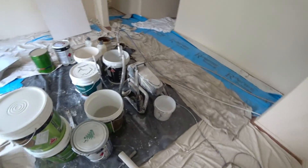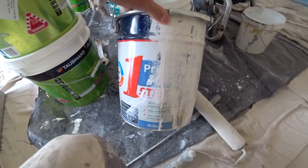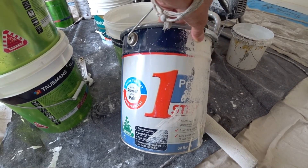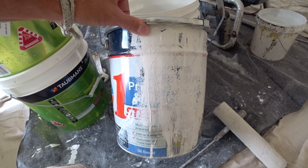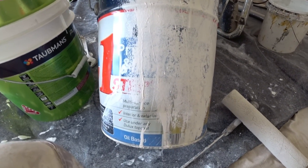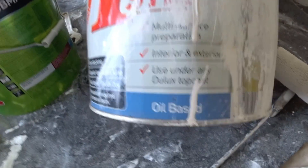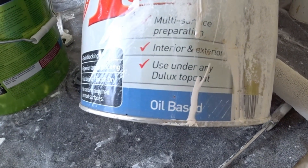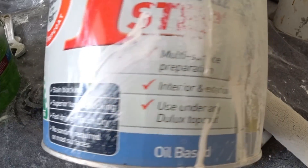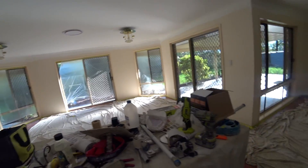So that's this stuff here — it's a Dulux 1 Step. It's a primer and undercoat all in one, multi-surface, interior/exterior use under any Dulux product. The big thing is it's oil-based, quick dry, stain blocking, no sand required on most surfaces. And that is so true — you will not scratch this stuff.